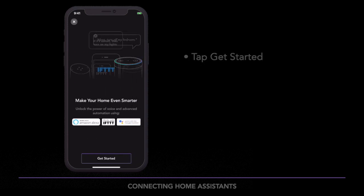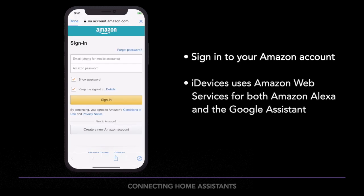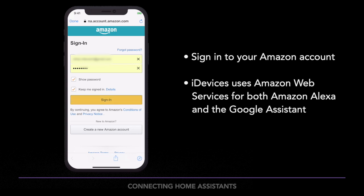Tap Get Started. Next, sign into your Amazon account. iDevices uses Amazon's web services to connect products to your Home Assistant, regardless of the brand.